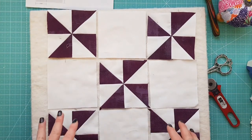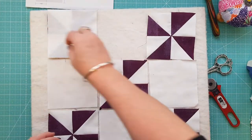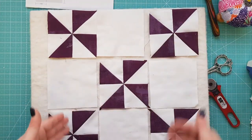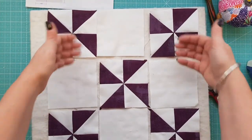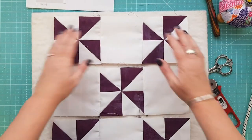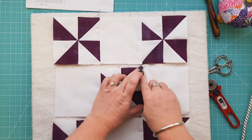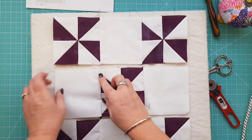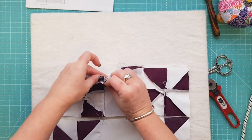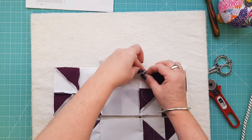Now we're going to assemble the block. Take your first row, place pieces right sides together, sew down that line, open it back up, add the next piece, and sew it down — that will be your first row. Repeat that for all three rows, then add the first row to the second row, and the third row to that. I've sewn the three rows together; now I'll finger press the seam and nest these seams, placing the rows on top of each other and pinning in place.